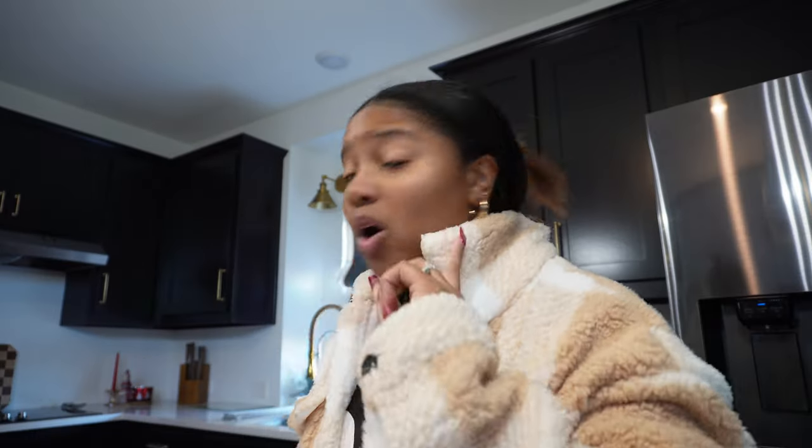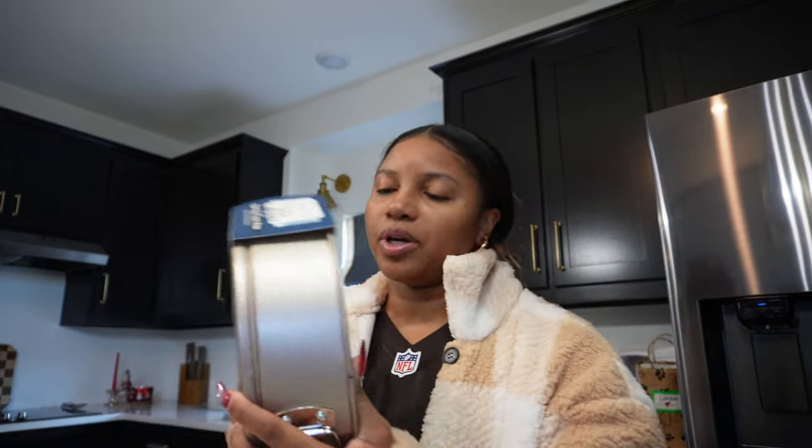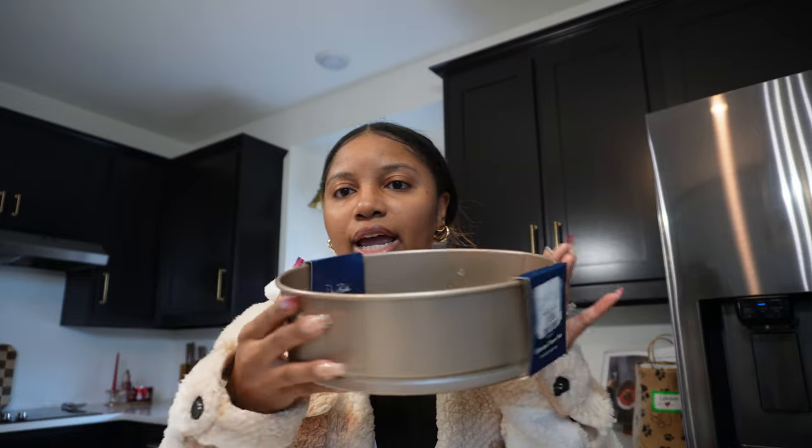I haven't been talking to y'all like I should, but we're getting back on our game. We are in a rush, so I'm going to show y'all as we make this cake. I'm also going to show y'all some things I got from Home Goods because we stopped there.